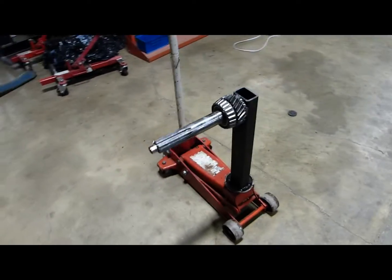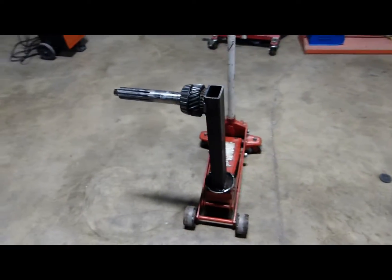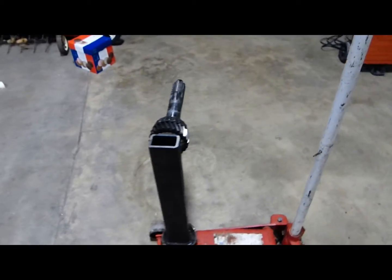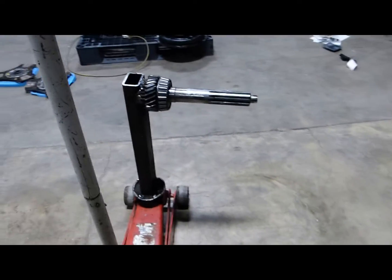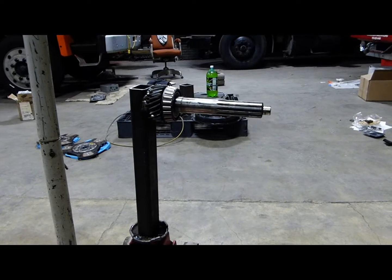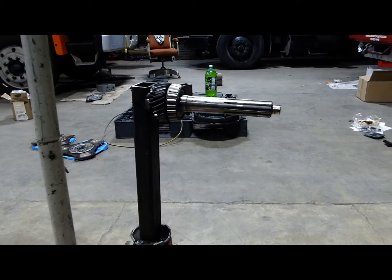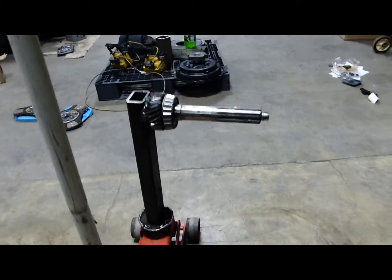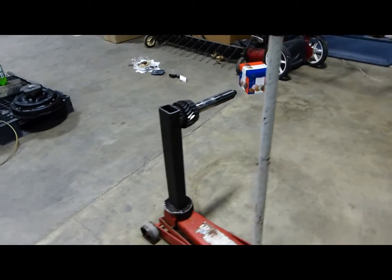The clutch on the cargo weighs about a hundred and fifty pounds. While most of us can bench press 150 to 200 pounds or so, the difference is that brute force bench pressing is one thing, but holding up a clutch while ensuring all the components remain in alignment and bolting it together — that's not an easy task at 150 to 200 pounds. Hence the necessity for a clutch jack.